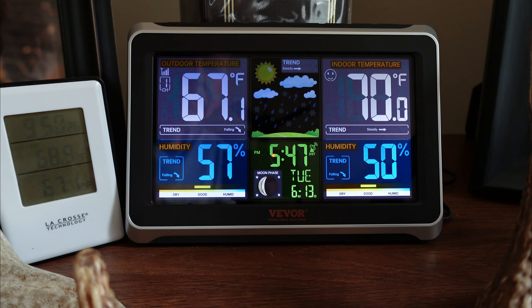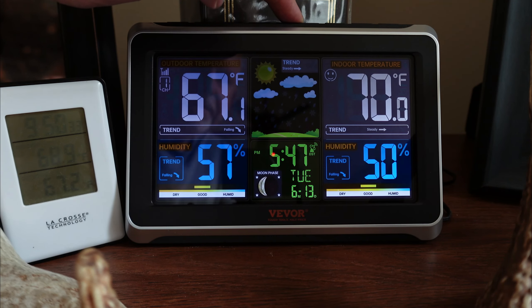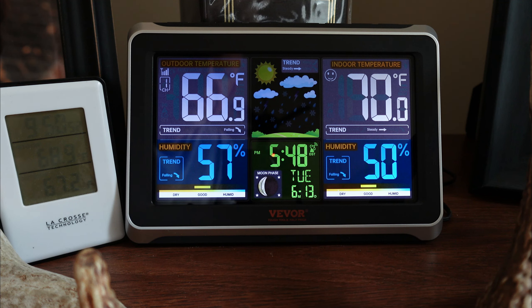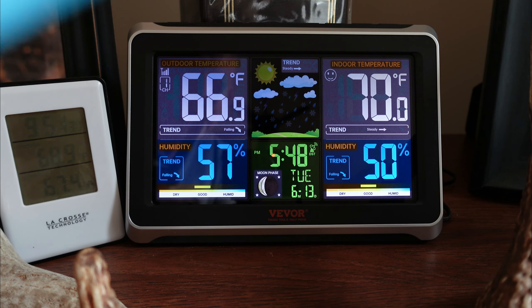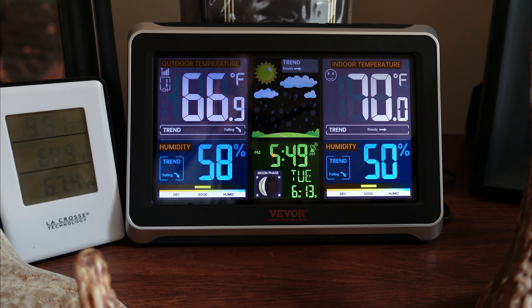Let's take a closer look at the screen — very colorful, very bright, easy to read, easy to see. You can adjust your backlighting with the center button. If you're just running on batteries the display will turn off to conserve battery life, but I have mine plugged in. Your top left has your outdoor temperature, top right is the indoor temperature, then we have the humidity for both inside and outside as well. This center here gives you a little trend of what's going on outside — it seems to be pretty accurate, currently telling me it's partly cloudy.